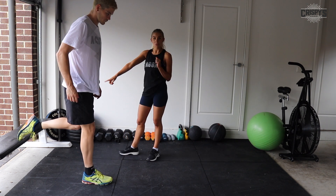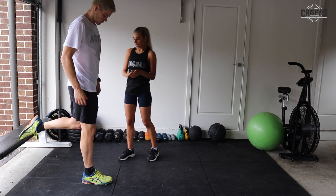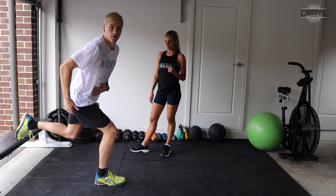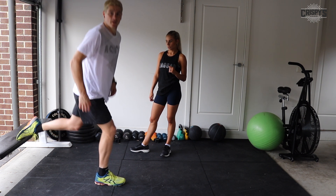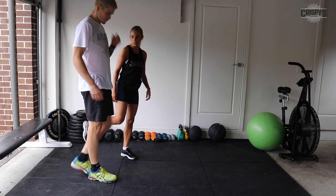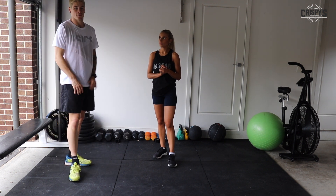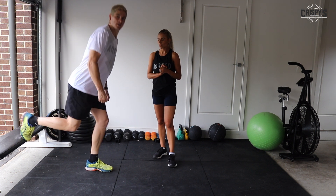Next we've got Bulgarian split squats. One foot on the bench — if you have a bench, a couch, a chair, whatever it might be. One foot out in front, far enough that your knee can track over your toes. When you squat down, most of your pressure will be through your heel. You should feel your glute tensing and feel it through your quad as well. Not much weight pressure going through the back leg. Drive up through the heel. We'll be doing 22 seconds each leg. If you have weights at home, use them; if not, a bottle of milk or washing powder — whatever weighs a couple of kilos — just for that exercise.